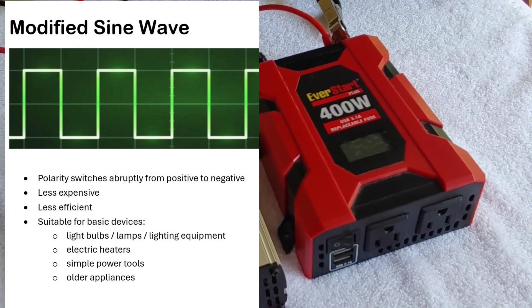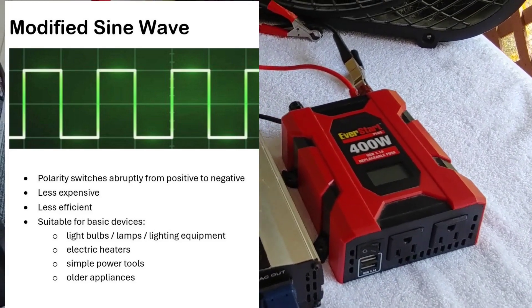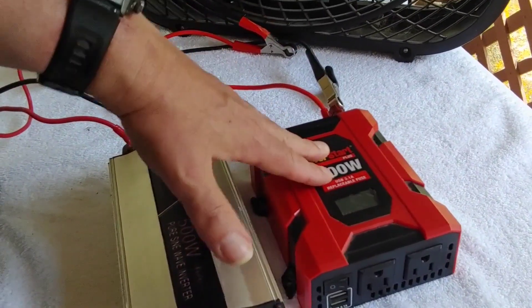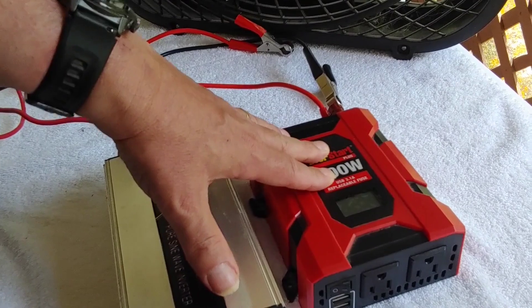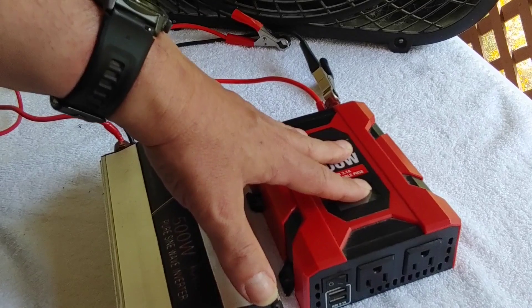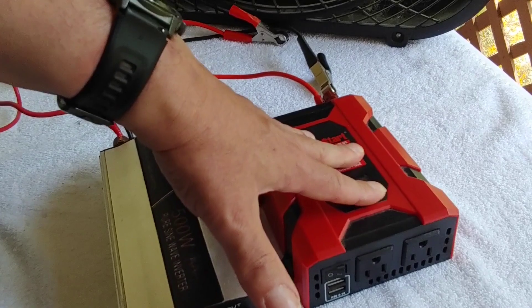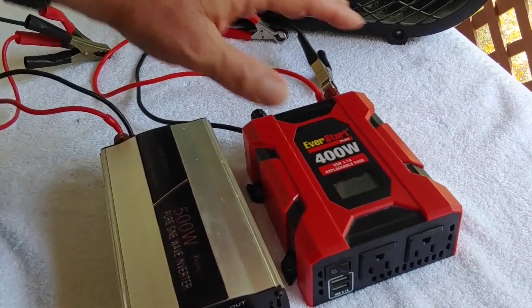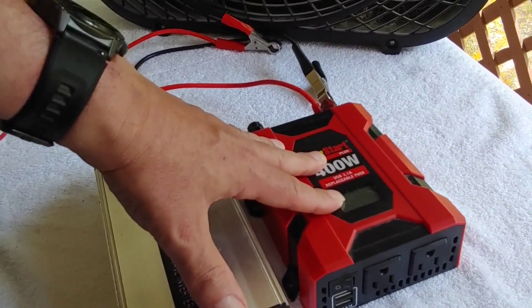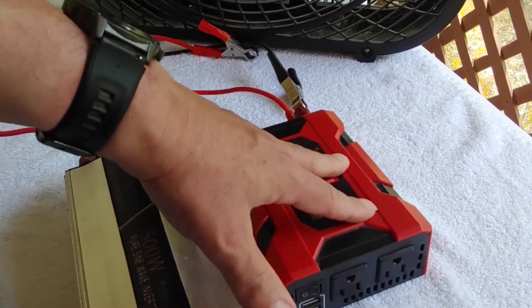Modified sine waves work well with light bulbs, lamps, lighting, electrical heaters, simple tools, power tools, and older appliances. I've run a lot of my household with just a modified sine wave for years. They do work well, but you have to remember they're not as efficient, especially when you're using things like motors. They don't do well with medical equipment, such as oxygen machines or CPAP machines, and there are some items they just won't run at all. But most of the time, generally, they work well.